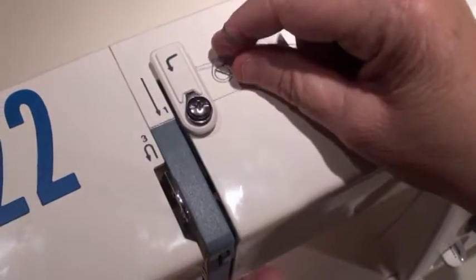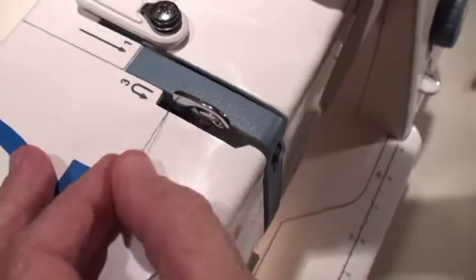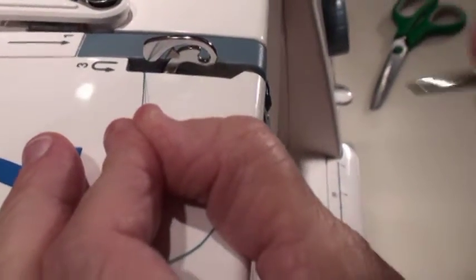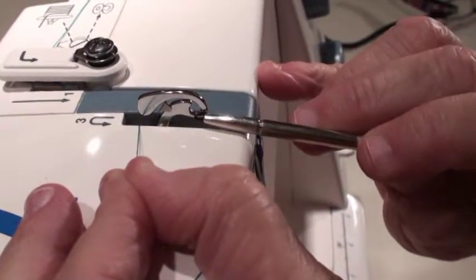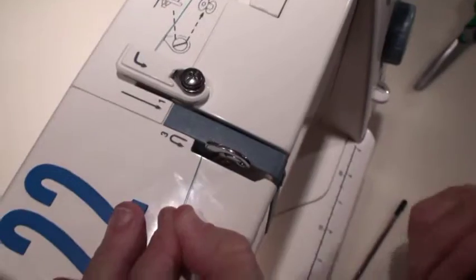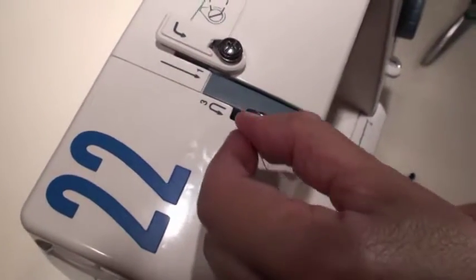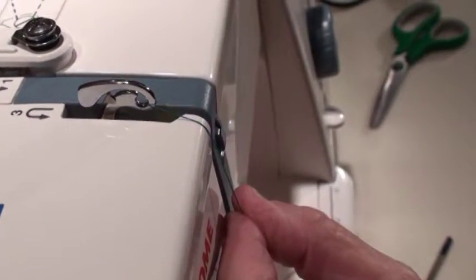Now let's do it with thread. Take your thread down in the right-hand channel, come back up on the U-turn, and come around on the U-turn at three. But when you get here, stop and take a look — the Loch Ness Monster's head has an eye, and that thread needs to get into that eye. You don't thread it like a hand-sewing needle. Just pick up the thread and pull it towards you — it slips right into the eye. Make sure you get the thread through that eye, or the machine will not sew correctly and you'll have nothing but trouble.